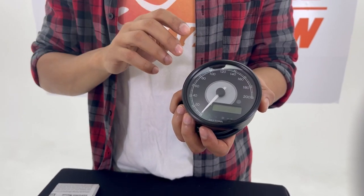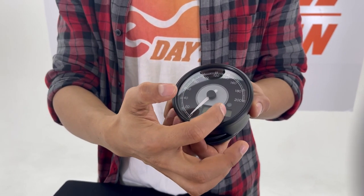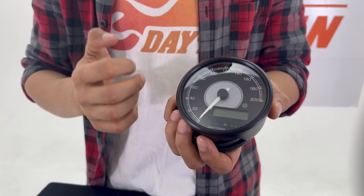The speed version can display speed with the needle and also RPM digitally on its display. The RPM meter can also display speed digitally.